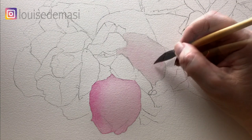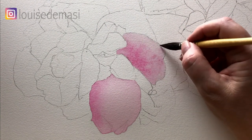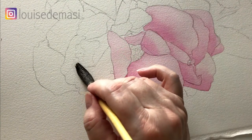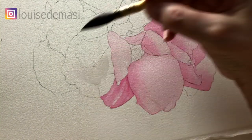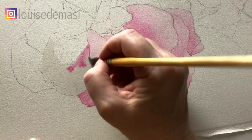I do the same thing — I just paint a nice layer of water over the top and then the quinacridone pink. I'm going to paint this one now so I'll just wet the whole petal again with my mop brush and then I pop the quinacridone pink on.